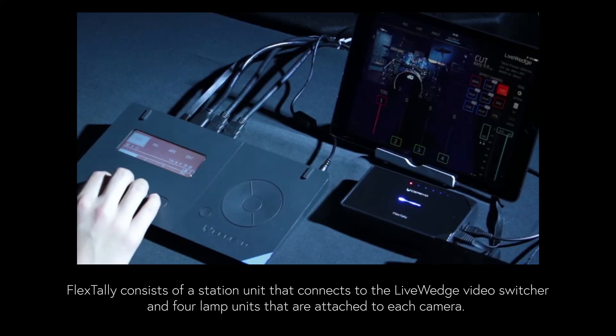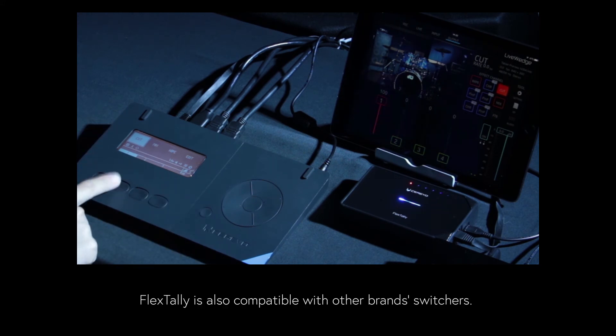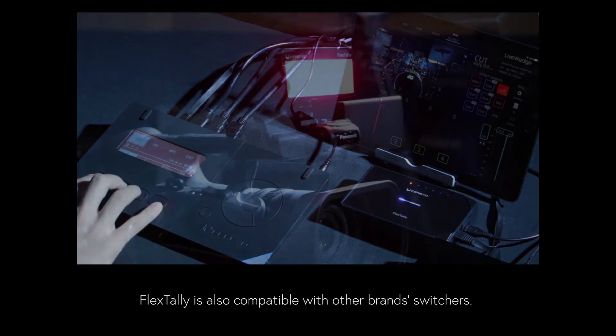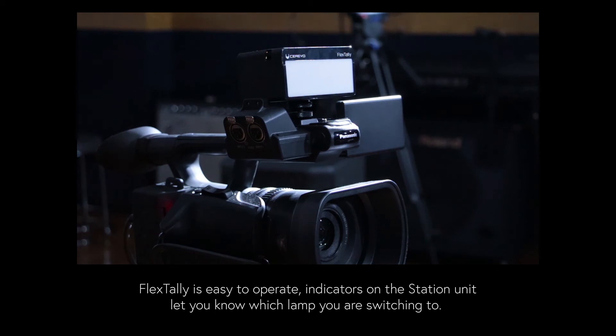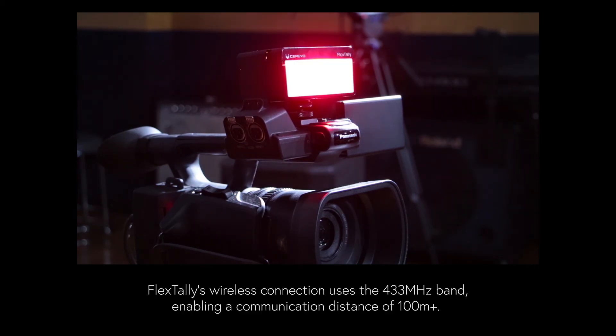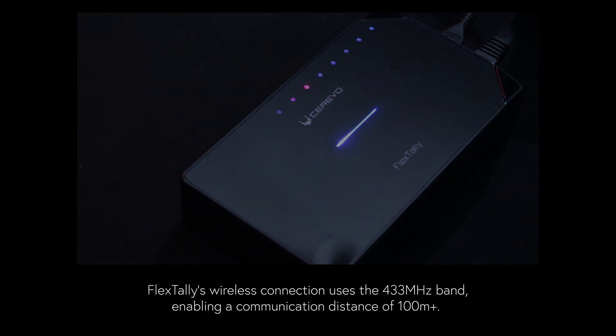Each lamp illuminates automatically according to the LiveWedge switching operation. FlexTally is also compatible with other brand switchers. FlexTally is easy to operate, with indicators on the station unit to let you know which lamp you are switching to. Its wireless connection uses the 433 MHz band, which is resistant to obstacles and interference from other wireless signals, making it possible to achieve a communication distance of 100 meters or greater.